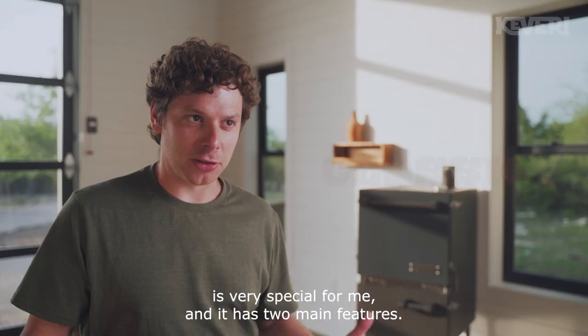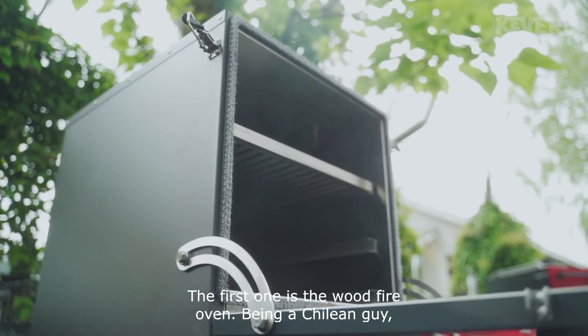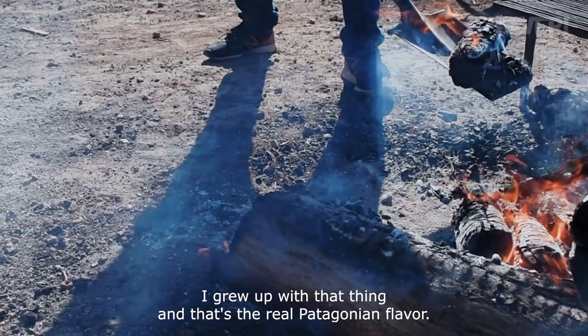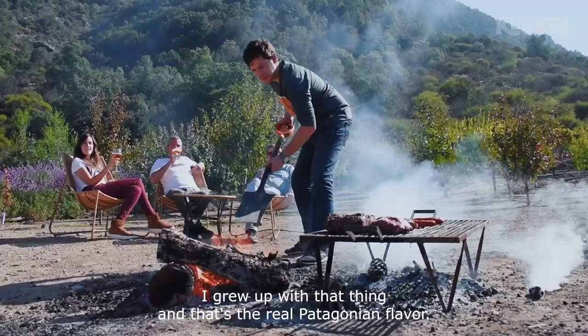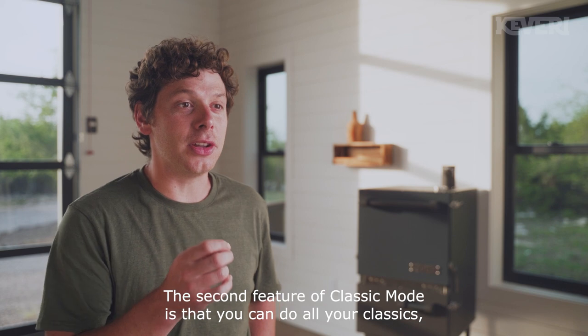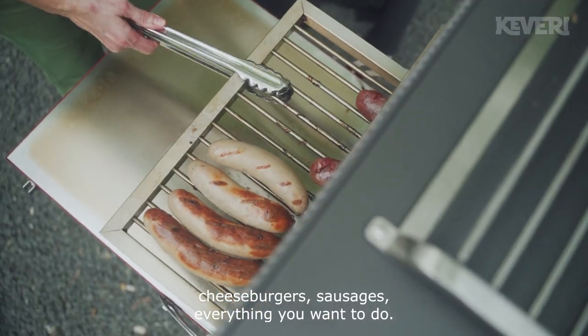Classic mode is very special for me, and it has two main features. The first one is the wood fire oven. Being a Chilean guy, I grew up with that, and that's the real Patagonian flavor. The second feature of classic mode is that you can do all your classics — cheeseburgers, sausages, everything you want.